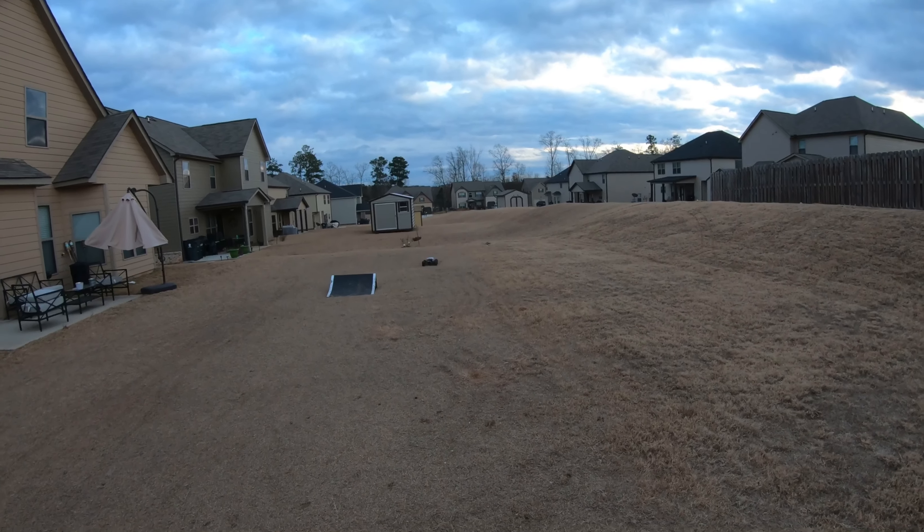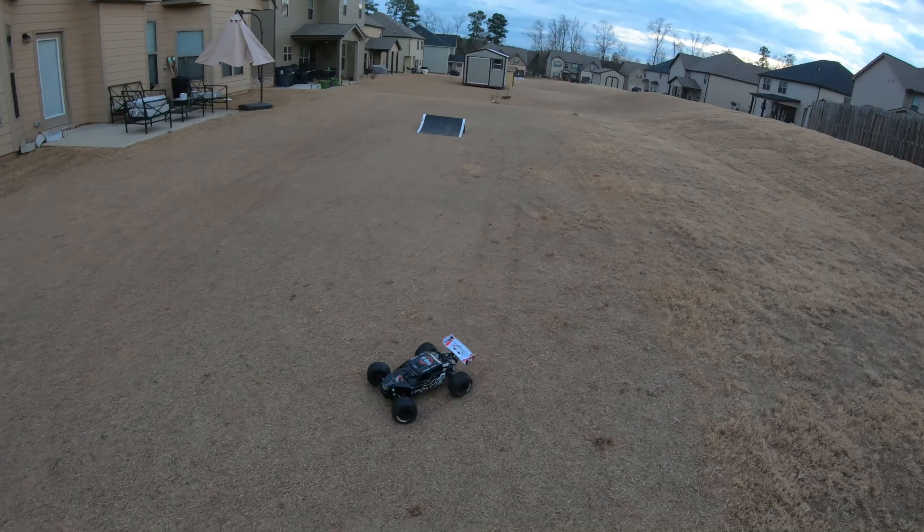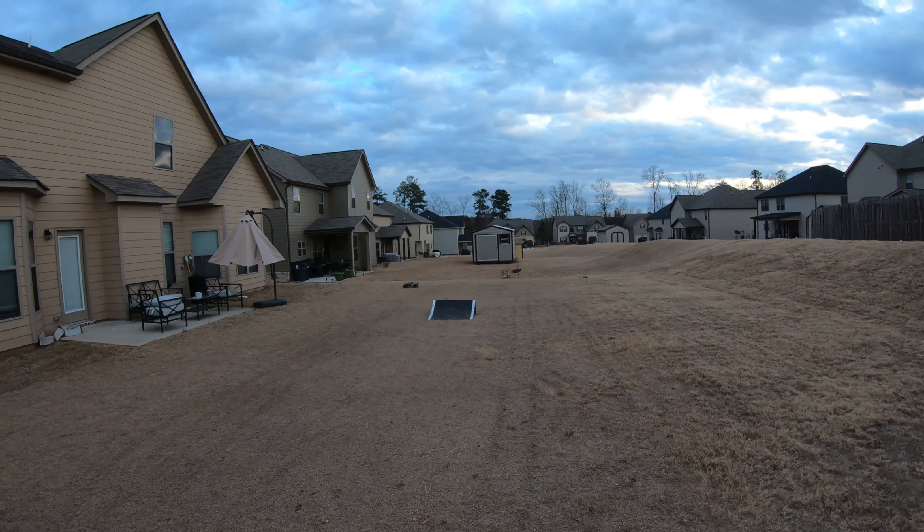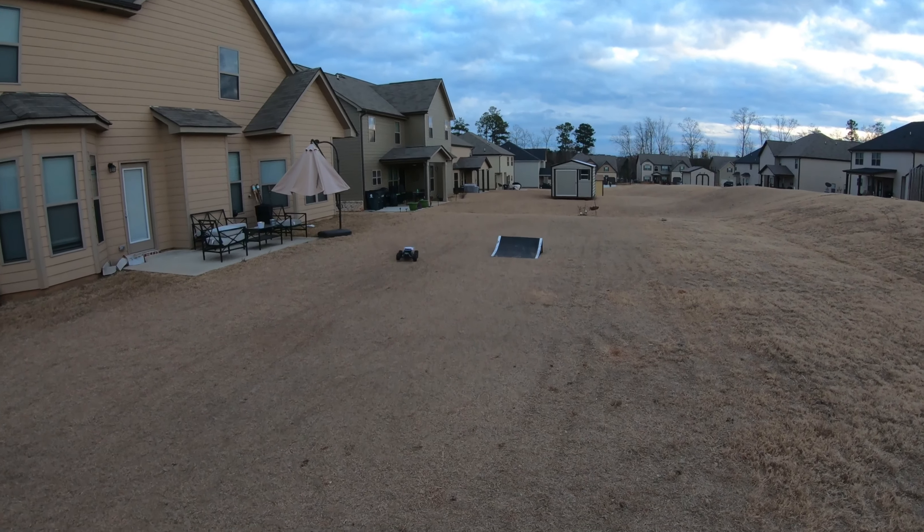Yeah, I think he may do it. I think he may do the backflip, fellas. I don't want to tear him up but I think he may hit it. I think I should try, fellas.